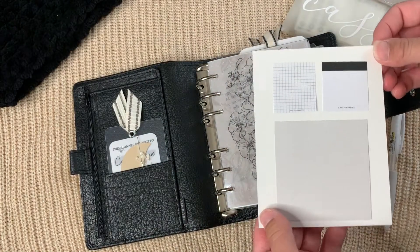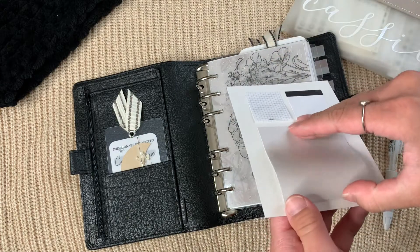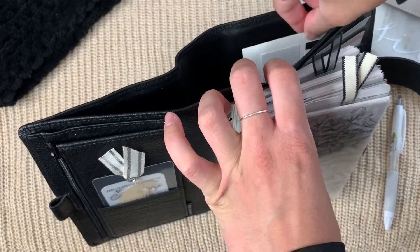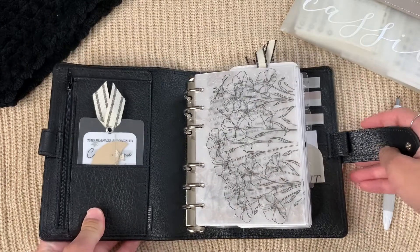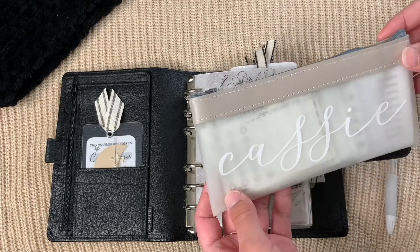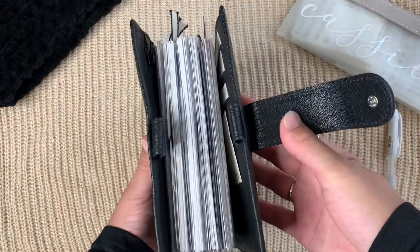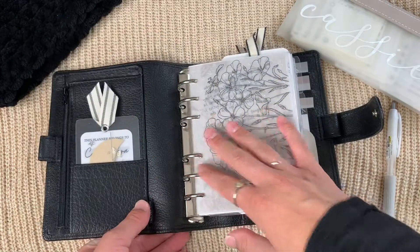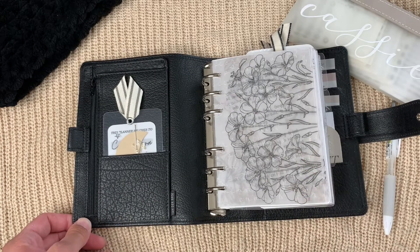In the back pocket I have a freebie from Pretty Planner Crafts — I got the idea from Aral to use it as a sticky note holder, so I just keep extra sticky notes on it. I don't have anything in the other pockets. This charm or accessory is also from Pretty Planner Crafts. I hope you enjoyed this video! If you have any questions, comment below or DM me on Instagram. Thanks for watching, bye!